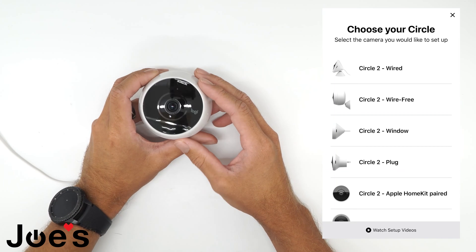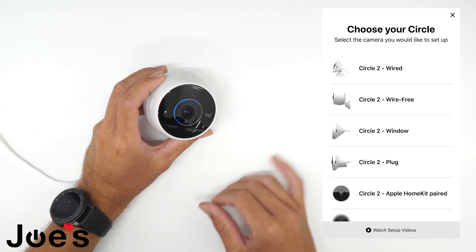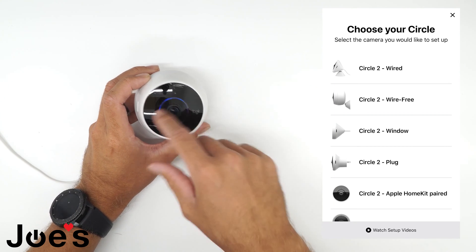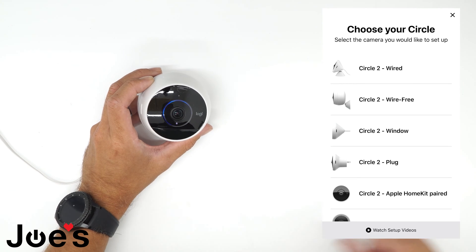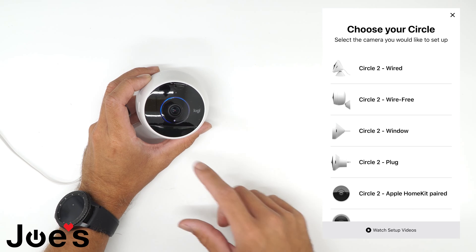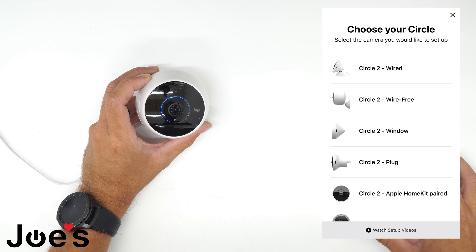Before you can connect your camera to your phone, you're going to want to wait for the blue flashing LED right there. Once that is flashing blue, you're going to want to click on your phone — Circle 2 Wire Free.